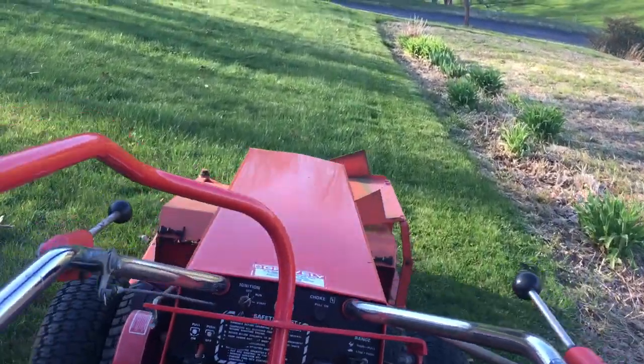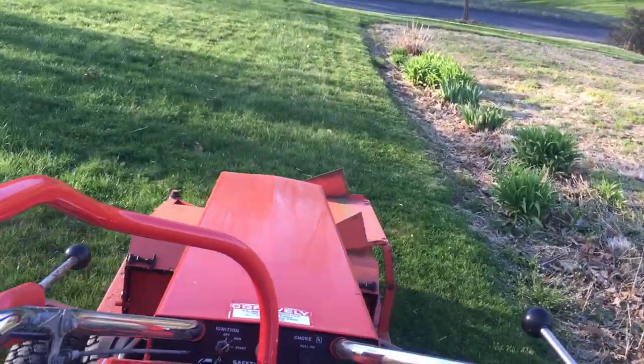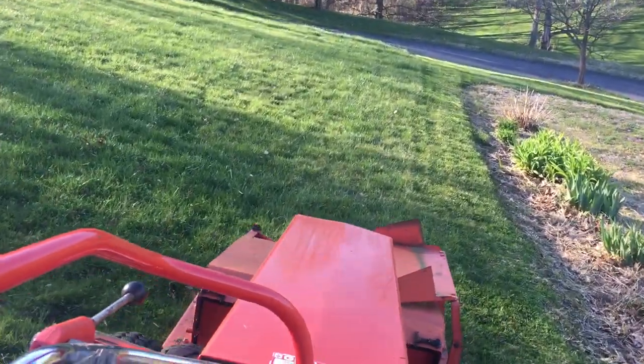It can mow down all sorts of different stuff. I mean, it's got pretty thick blades on it. It's got the RPM speed to do a pretty nice job on the lawn here.